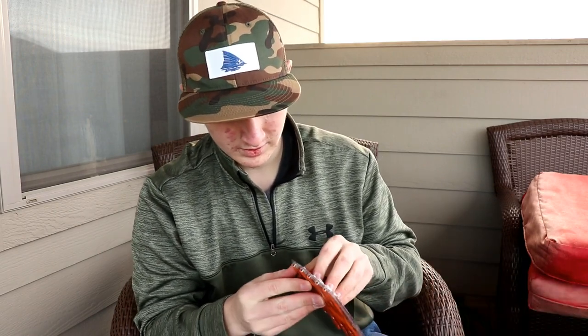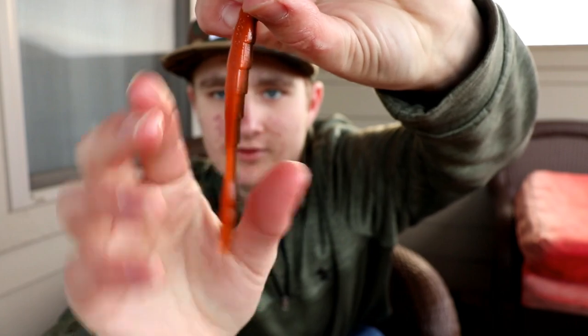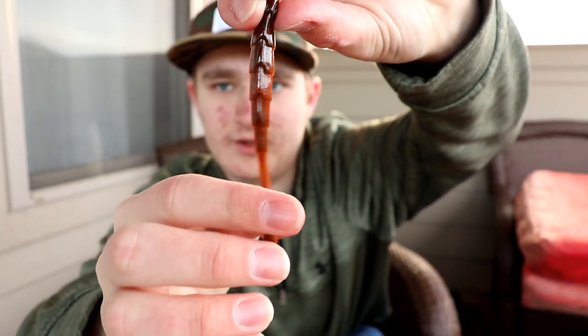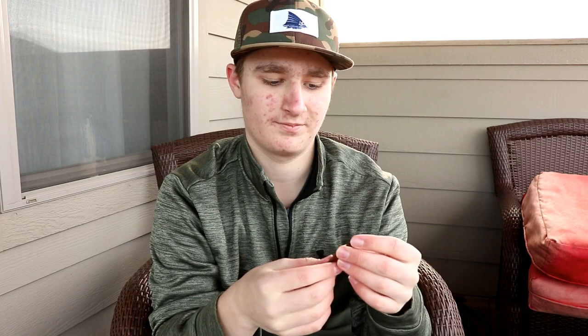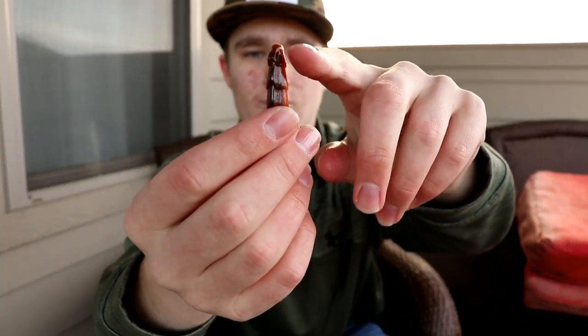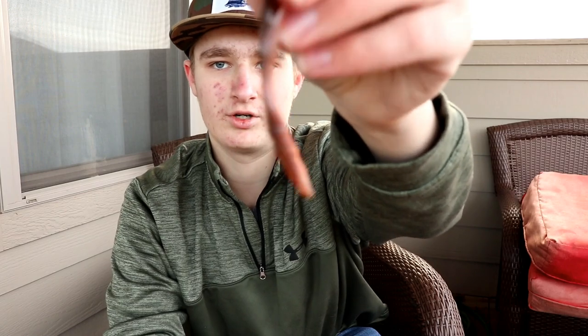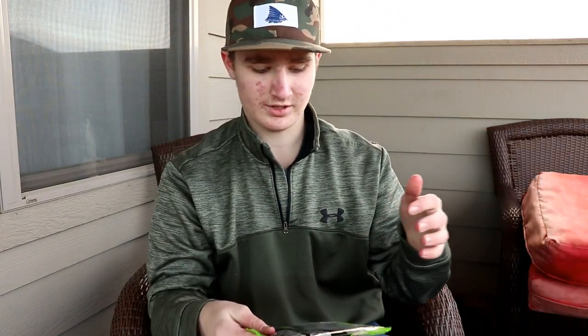It is freezing cold out here and my hands are going numb a little bit. That is the Dragon Drop right there in Sunset — it's got kind of like an orange underbelly with a brown top. People have been using this on shaky heads, drop shots, and ned rigs. You could cut off the first quarter inch to create a flat surface, put it on a ned rig, and that little tail will go crazy. That's the Guggen Baits Dragon Drop.